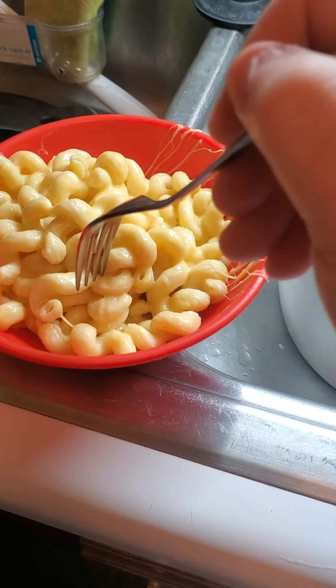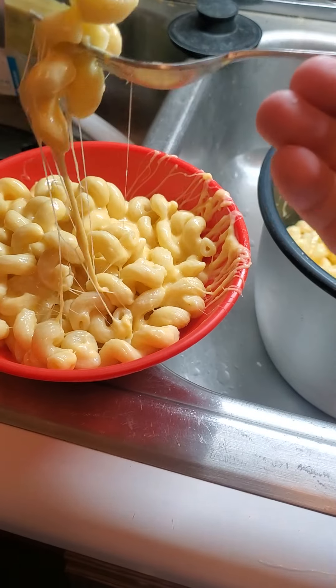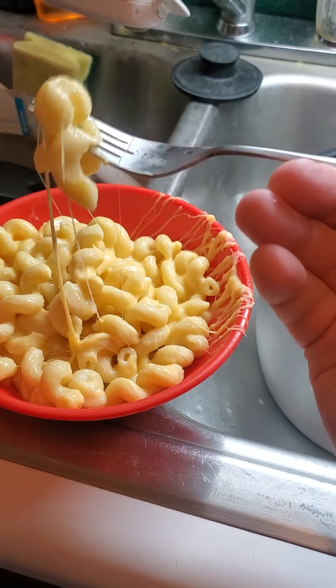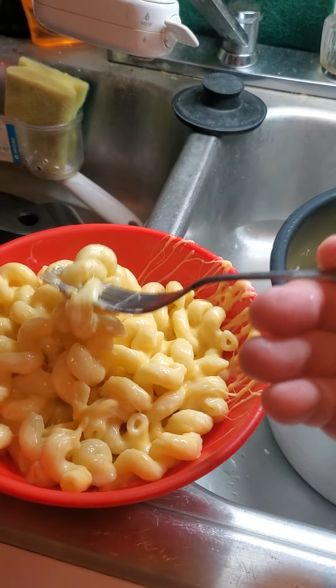Now we're going to do a little taste test here. At this point I've not added any more seasoning to it, but look at that beautiful cheese pull. Just a touch more salt, a little bit of black pepper — oh buddy, you have arrived.